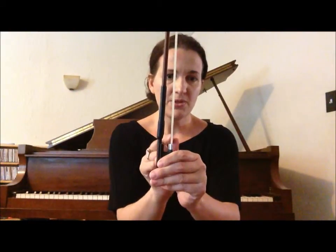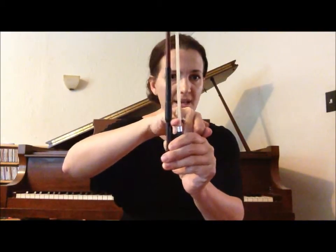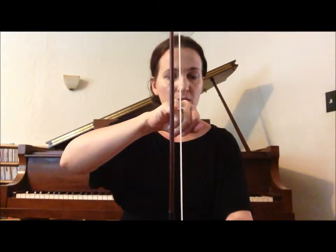You can see that the space between the hair and the stick right here is wider than my pinky, because I'm not touching the hair. But I couldn't fit my pinky through there in the middle because they're closer together, and that's how we want it.